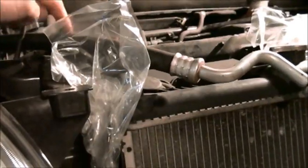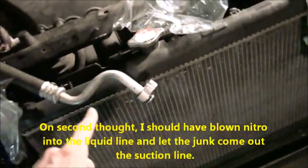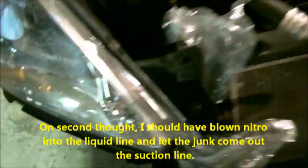This here is the suction line which I took off the compressor, and this here is the liquid line — these two lines go into the evaporator. I took my nitrogen bottle and used electrical tape to attach the hose onto the suction line, and I blew nitrogen backwards through the evaporator and expansion valve. I held a white t-shirt over here to catch whatever came out, and what came out is oil that's a little bit dark — not black, but not clear like it's supposed to be — and if you look very closely you can see tiny metal shavings.